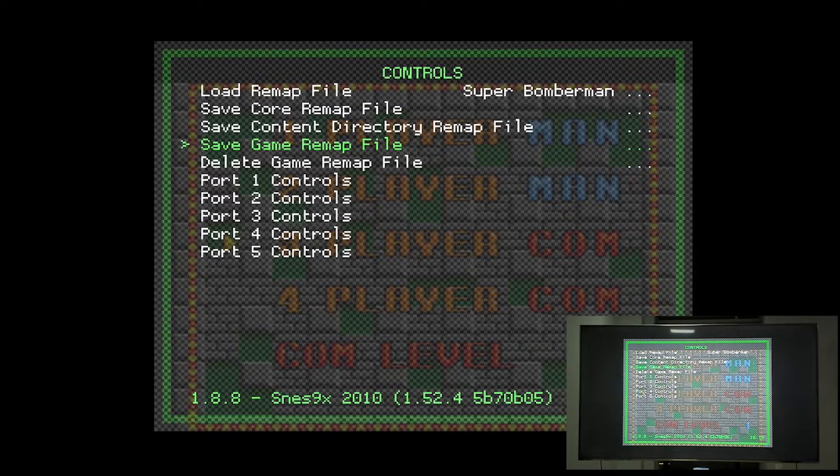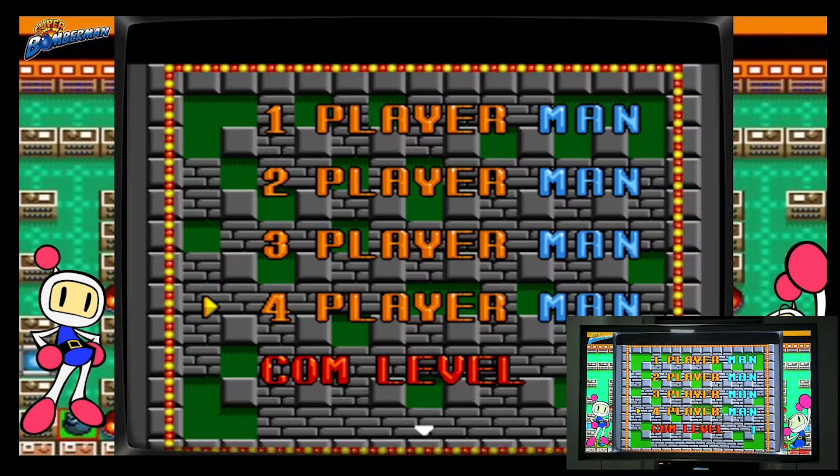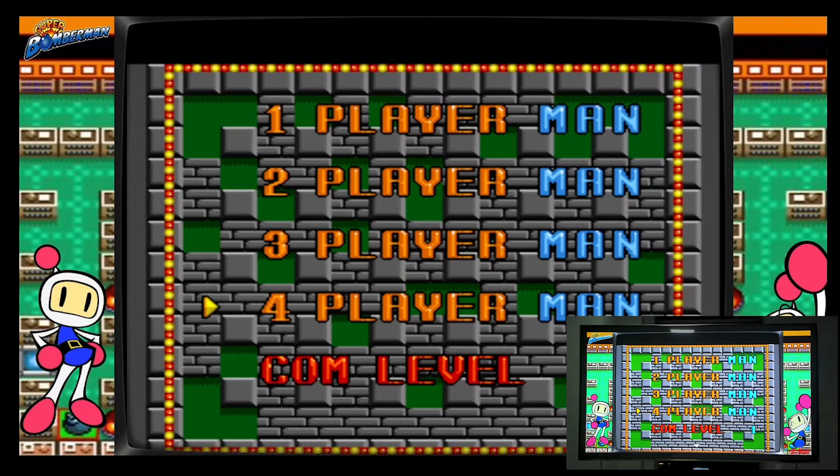I recommend choosing 'Save Game Remap File' because the default setting works for almost every game, and four-player mode is only required for a few games — you don't want to mess up the defaults. Select 'Save Game Remap File,' and now you can see that for the third and fourth players you can select human beings, meaning it supports four players playing together at the same time.